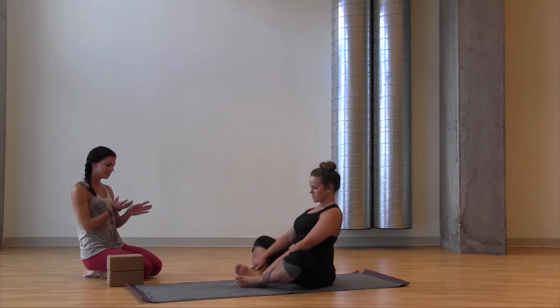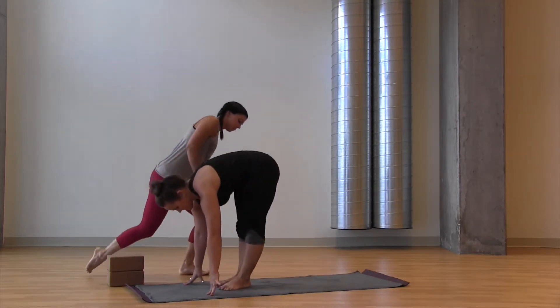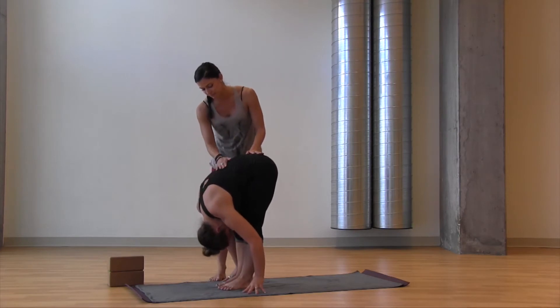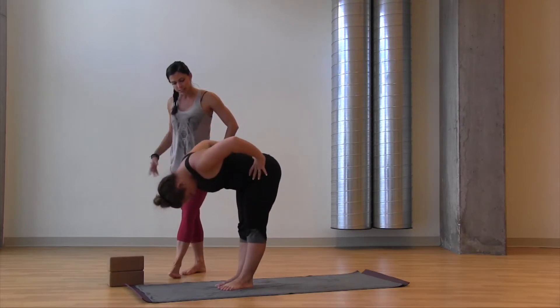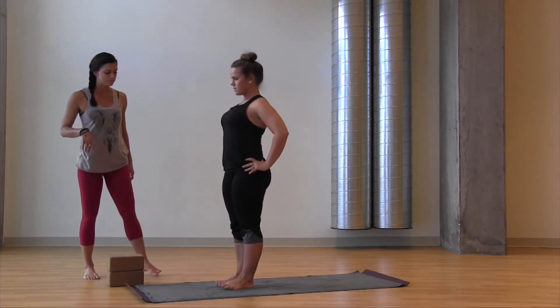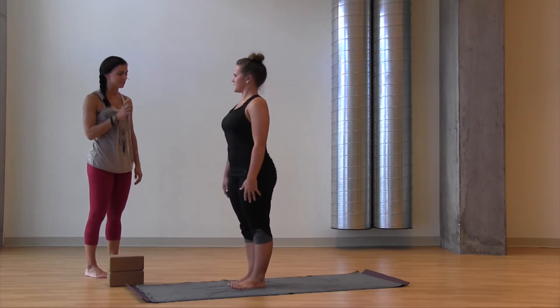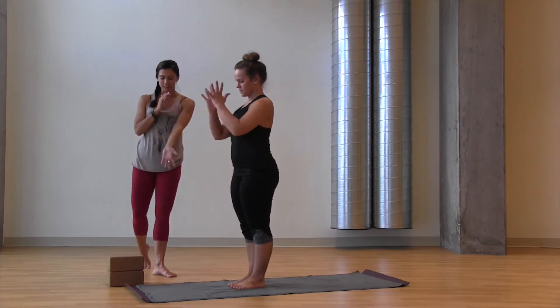Cross one ankle over the other and come into a forward fold. Just pause for a moment and let gravity be your friend. Then hands to your hips, roll your shoulders down your back, and come up to standing. We're going to work a traditional Sun A to get us rocking and rolling with the breath, and then we're going to add a little bit of funkiness to Sun B.